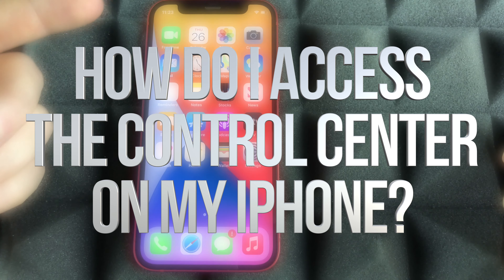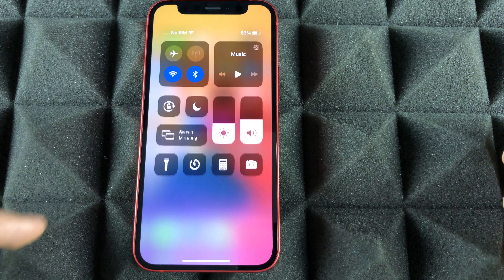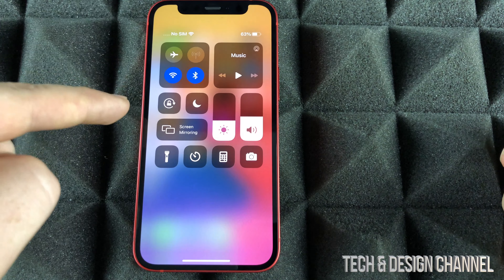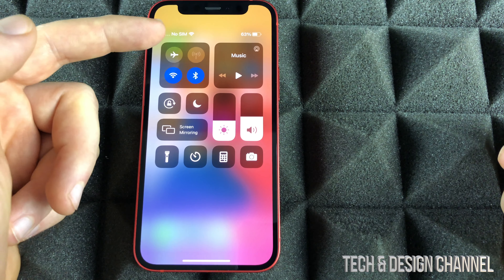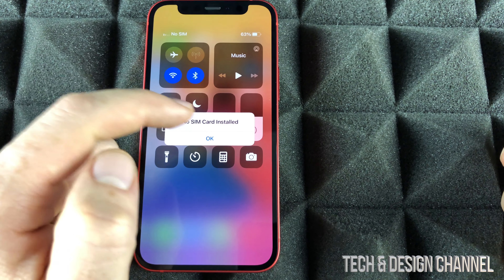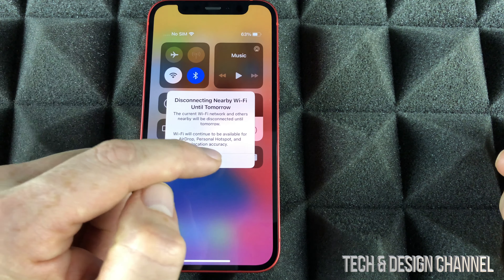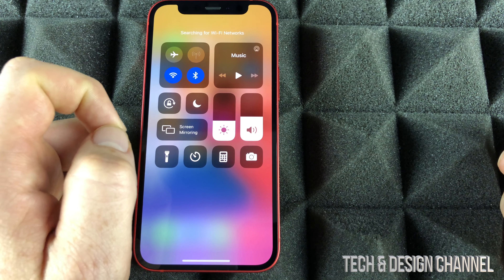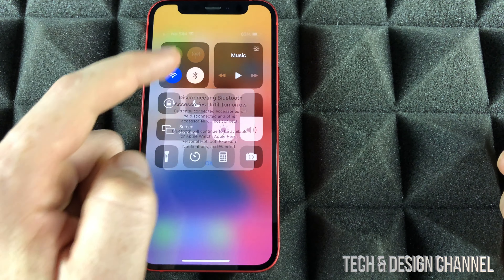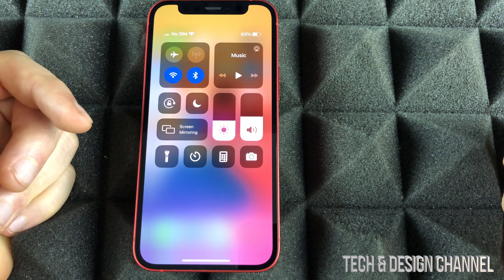Another gesture you have to know: from the top right-hand corner, just slide your finger downwards and you're going to see the Control Center. This is really important because right now we can turn on airplane mode — or turn it off. I can turn off my Wi-Fi or turn it back on. Same thing goes with Bluetooth. We can do that from Settings as well, but this is the quickest way to do it.